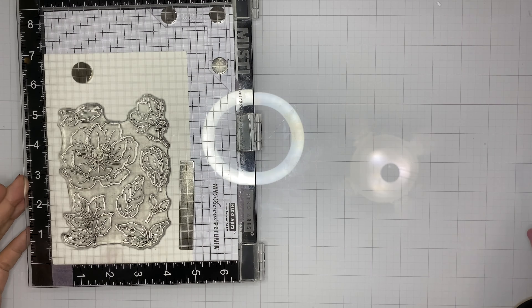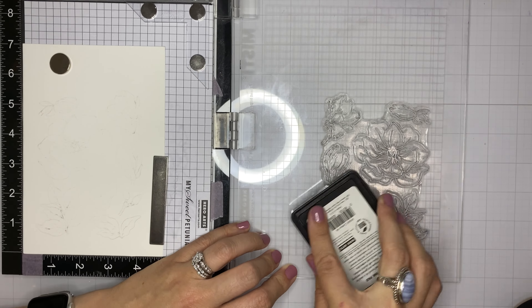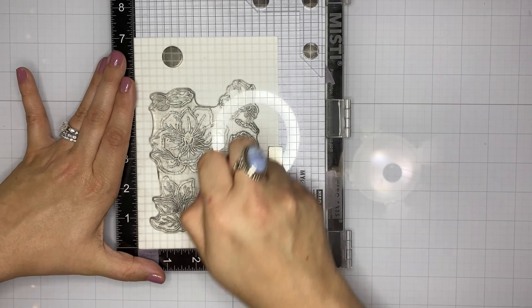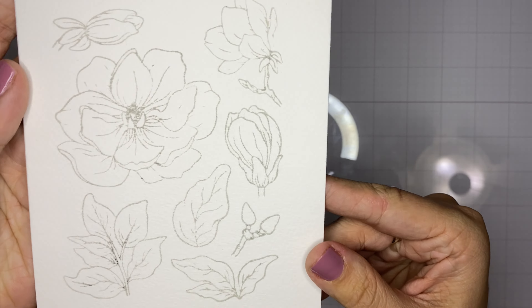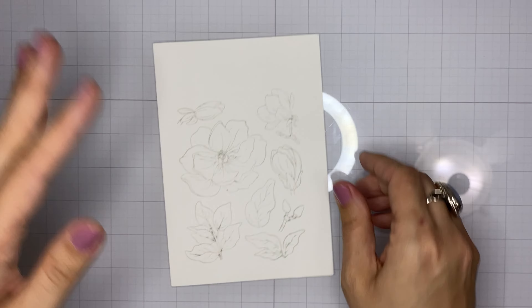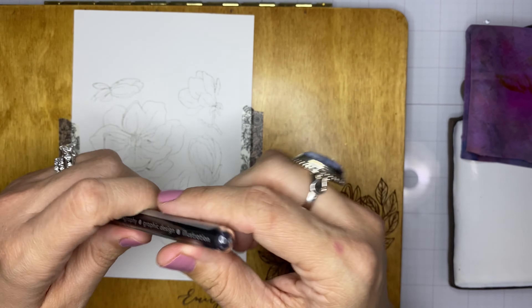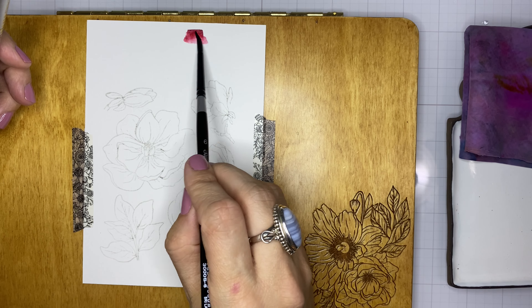I've just removed some Fabriano Artistico paper from the watercolor block — it's a 5x7 block. Now I'm stamping the magnolia stamp set that I actually illustrated for Pinkfresh, using contour ink from Hero Arts. This is my favorite ink for no-line coloring for both watercolor and Copic coloring. The stamp is all one piece, so it's really easy to stamp and get nice coverage.